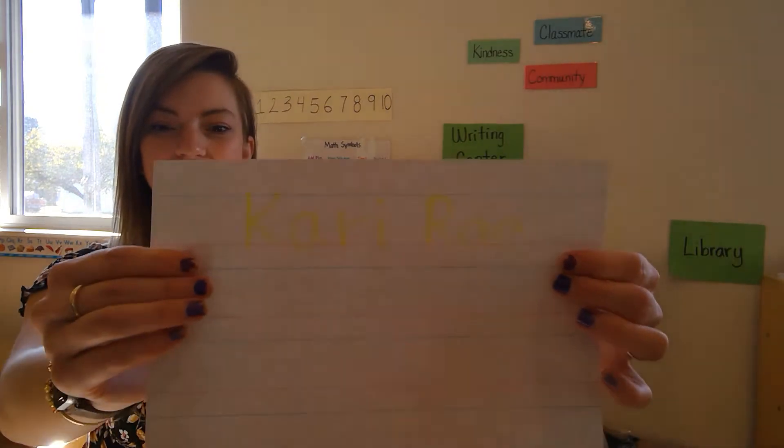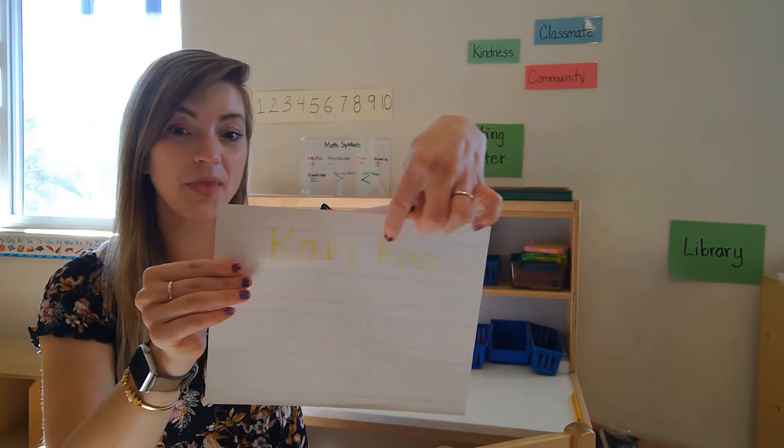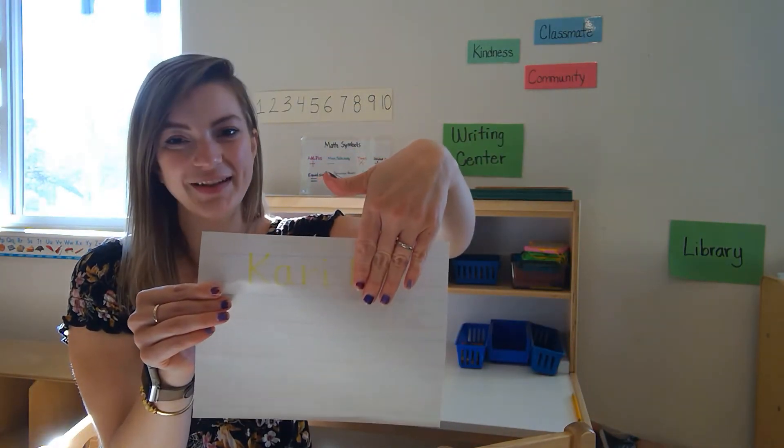This is what it will look like when you write it with your highlighter. Some friends' names are long and take up the whole row, maybe even two. Some friends' names are short and just take up a little bit.